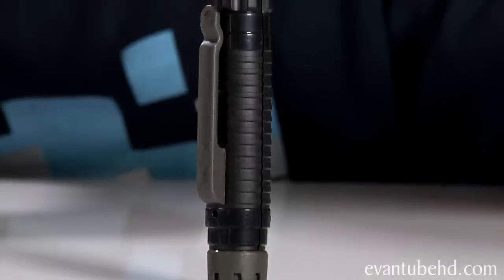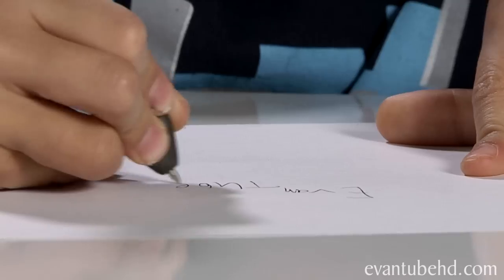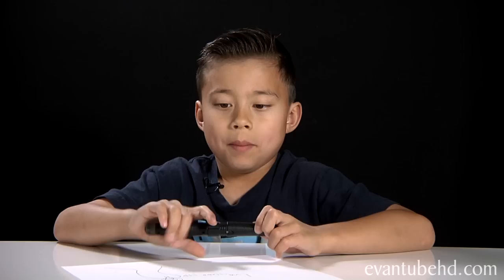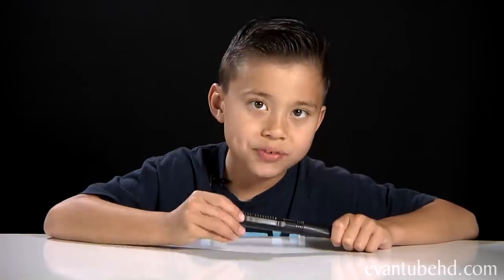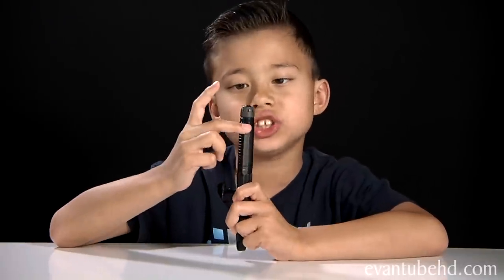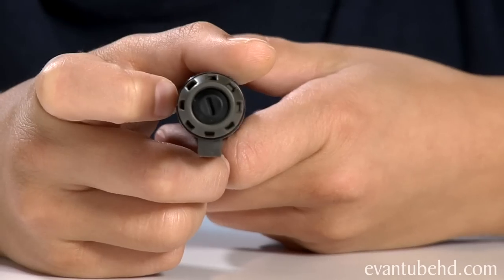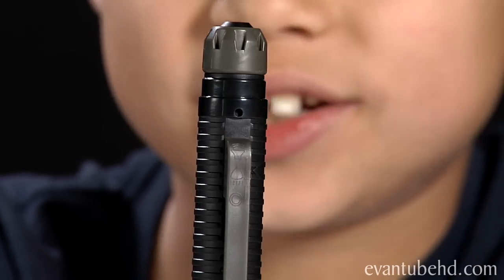First up we have the Field Agent Spy Pen. This is a real working pen — you can draw with it and it has black ink — but the best part is that it's an audio recorder. To turn it on, push the pen clip down once and it lights up. To put it into record mode, push it down all the way. To start recording, push the button on the top. The microphone is the little hole above the pen clip.